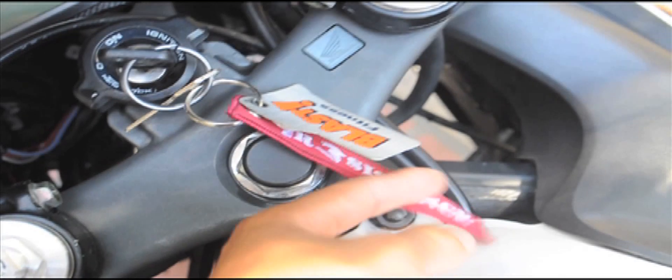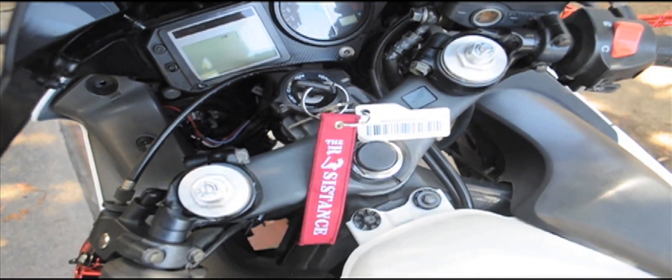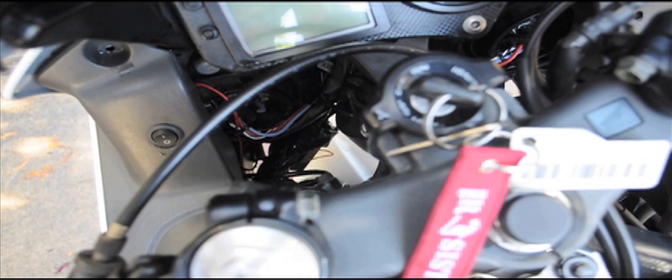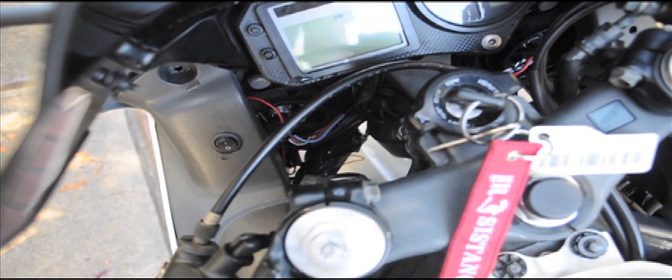It was really tough for me just because I've never done an HID install before — I just didn't know where to put my wires. I still need to do some readjusting because I didn't put them in the best place to hide them. If I turn all the way to the left you'll be able to see the wire popping out from underneath the front.